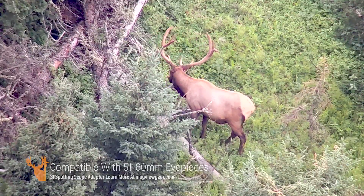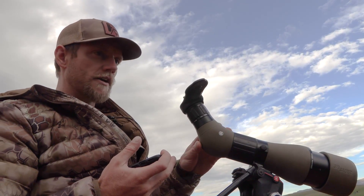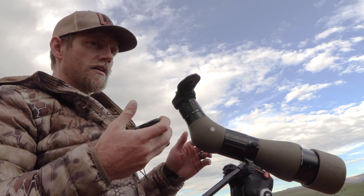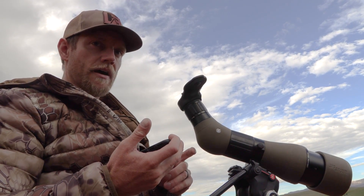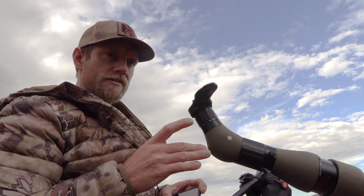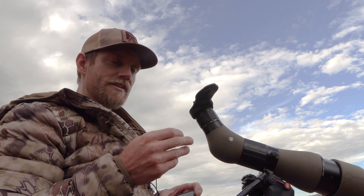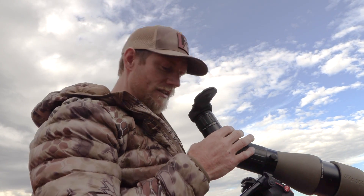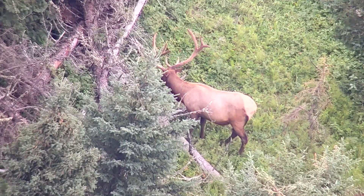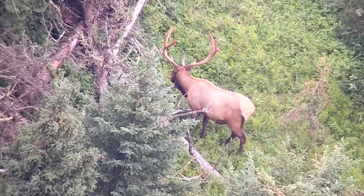When I set up my phone for digiscoping, I like to have my spotter at no more than 35x. I'm keeping maximum clarity in mind — the most sharp, crisp images I can possibly get. Most spotting scopes really shine in their mid-power settings. This one's a 27 to 55; there are 20 to 80s out there — lots of different spotters — but somewhere around 35 to 40x is where I like to be.